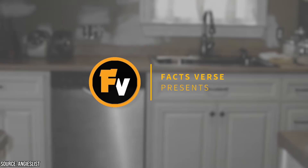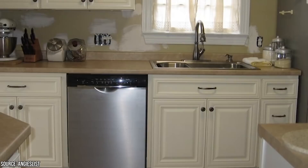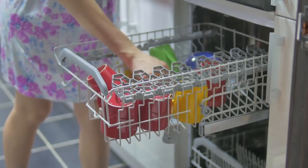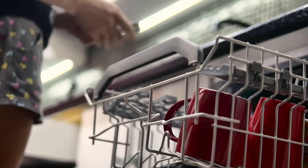FactsVerse presents 20 Brilliant Dishwasher Hacks That Most People Don't Ever Consider. If you're like just about everyone on the planet, you use your dishwasher to wash your dishes. That's what they're made for. It's much easier to run a load of dishes all at once rather than washing a dish each time you use one. It's also better than letting the dishes pile up in the sink. What you might not know is that there are some other uses for your dishwasher, and some will blow your mind.